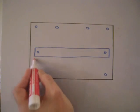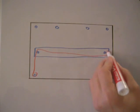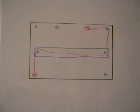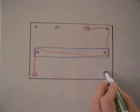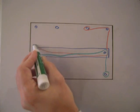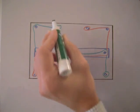The first string — I'm doing this in two different colors — goes over, under, around, and tie it off. And you use another color to show the other string. You tie it off underneath of there, go over, under, around, and you tie it off.